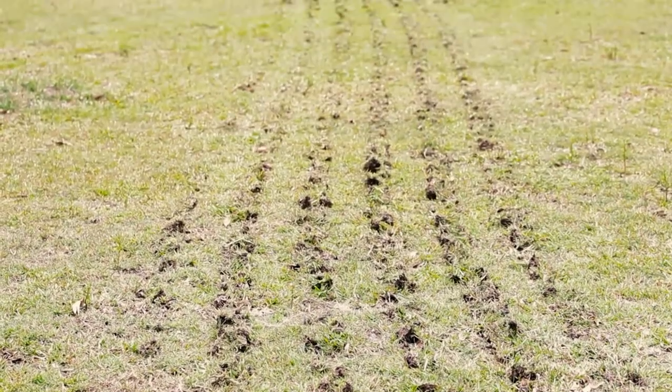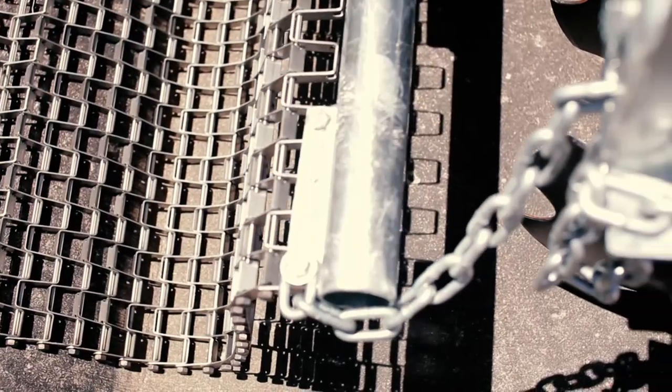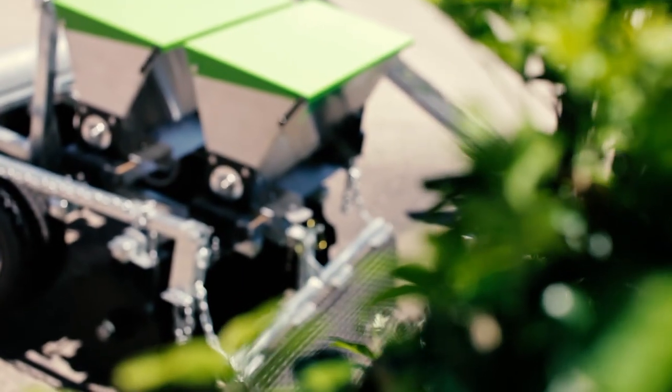Pasture establishment and enrichment has never been easier and more efficient. Normally, this would involve a tractor and three or four different implements. Not anymore, because this is a Green Pro 6-in-1 Cedar.